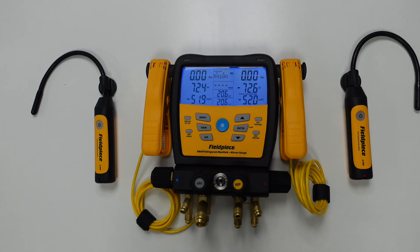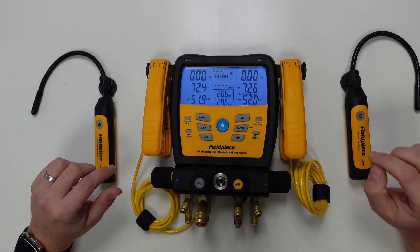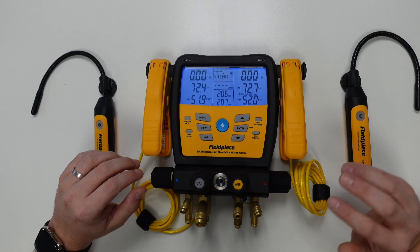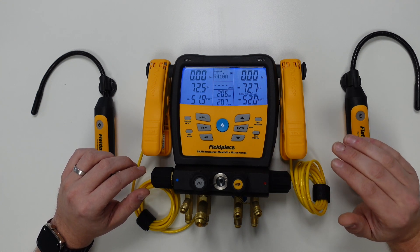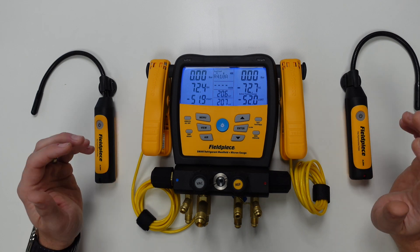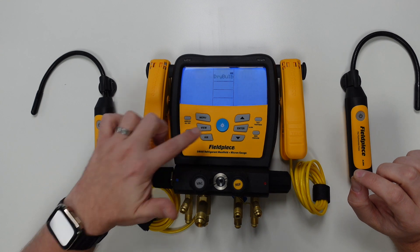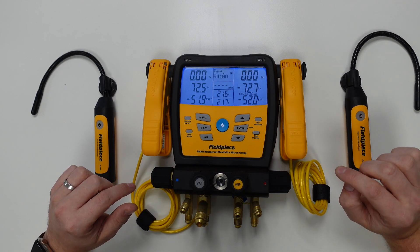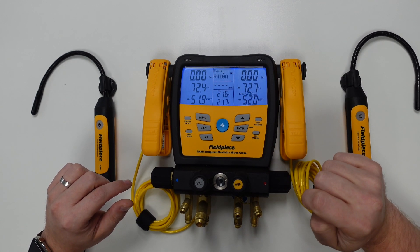In order to display the values from the connected wireless psychrometers, we must first press the air button on the manifold. This will scroll through all of the available measurements currently being taken by these tools. As we press the air button, you'll see the first measurement, which is dry bulb temperature. Those values are now populated in the center column on the screen.